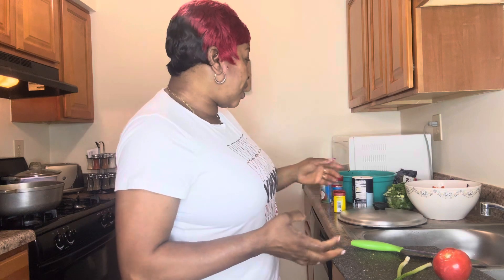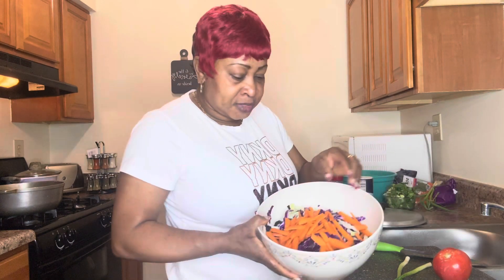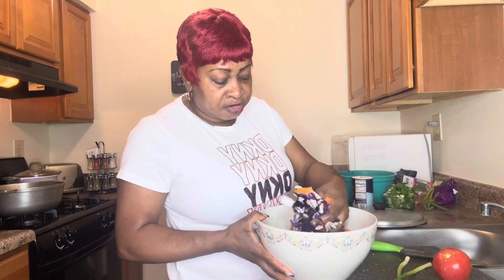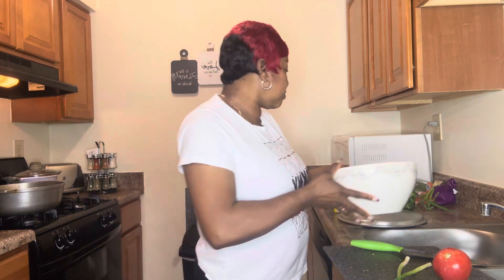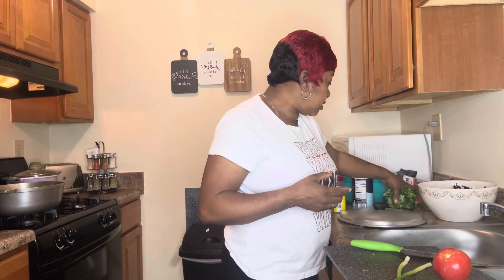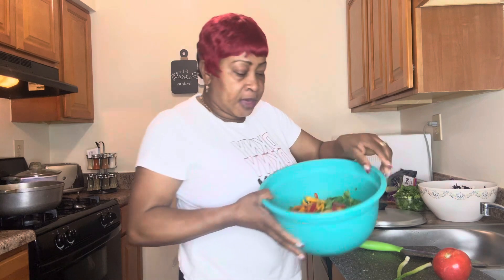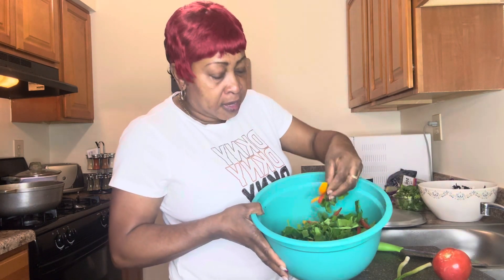Welcome back to my channel, this is Umber Marcia Lifestyle. Today I'm going to cook some vegetables in coconut milk. I have carrot, purple cabbage, green cabbage, and baby bok choy right here. I also have spinach and some bell pepper.